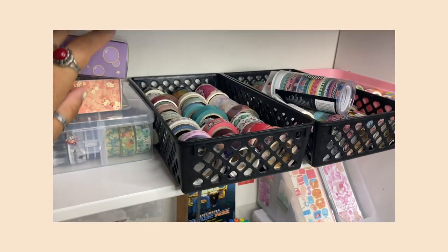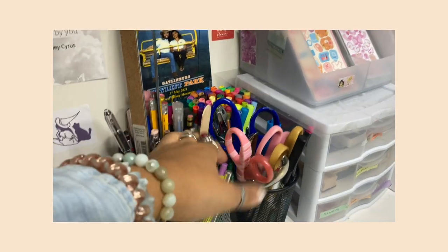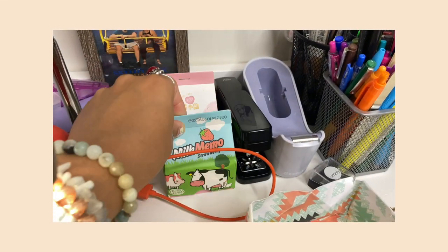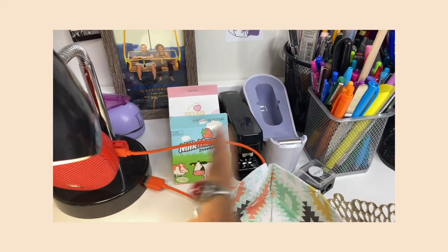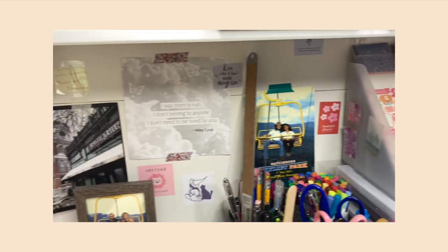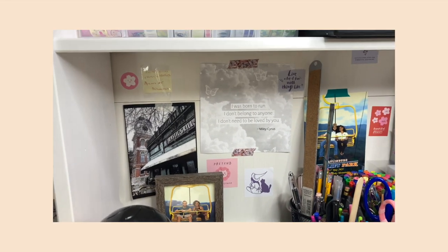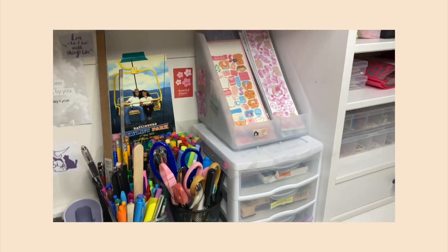Here I have pencils, scissors, markers, and a stapler. I have my memo sheets here just because they look cute — I love the milk carton style. I also just decorated my wall with some stickers and quotes, including lyrics from a Lisa song: 'I was born to run, I don't belong to anyone, I don't need to be loved by you.' I love that song.